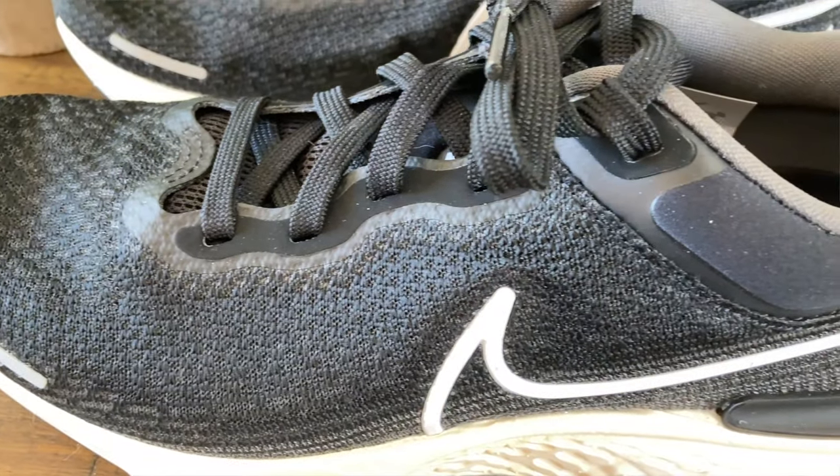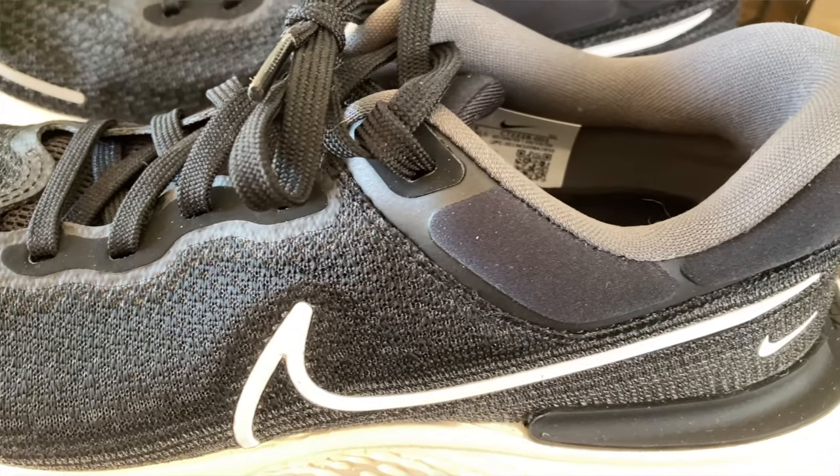Let's take a look at the flyknit upper. I got a really nice solid lockdown feeling across the midfoot pretty quickly and easily. These are highly breathable and comfortable to run in. The material is a little bit coarse to the touch — not a cloth feeling at all. On my trail run, I stepped into some marshy, muddy, wet conditions. My feet got soaked immediately, so these are definitely not water resistant or water repellent. But by the time I finished the run, the flyknit material was dry — so while it doesn't repel water, it does seem to dry out pretty quickly.